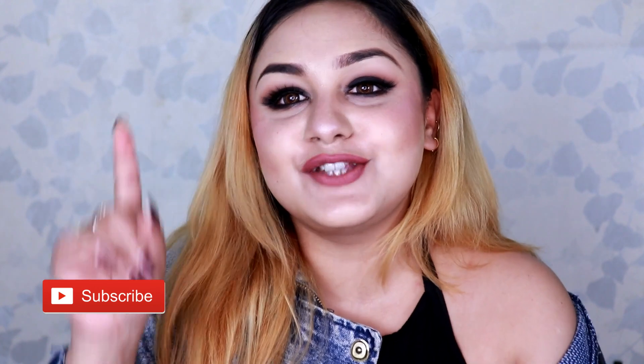Watch this video till the end to see how I achieve this look in the easiest way possible. If you're new to my channel, please hit the subscribe button below — it's absolutely free — and hit the notification bell to get notified whenever I upload a new video. This video is not sponsored at all; all the products I've used will be mentioned in the description box.